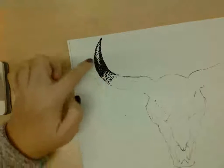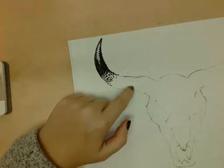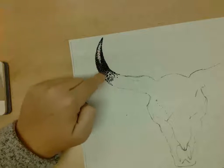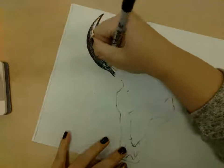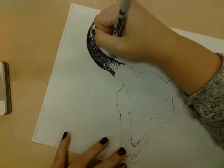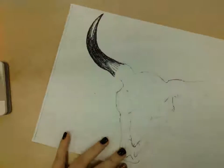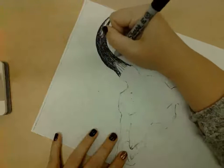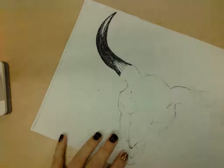I would continue this going down here. I have this highlight on this side, so I'm going to slow down when I get there to do a nice fade. Once I get down to my highlight area, I want to make sure this is all nice and dark by comparison. It's always better to do less at first and then come back and fix it if necessary.